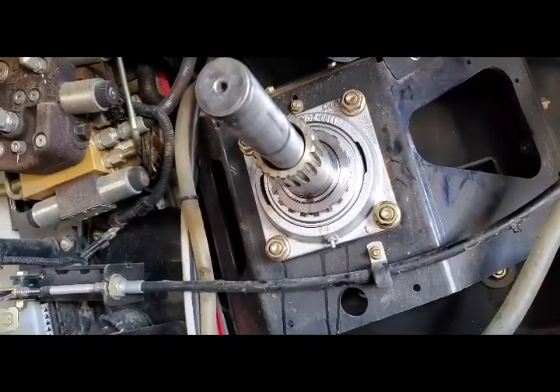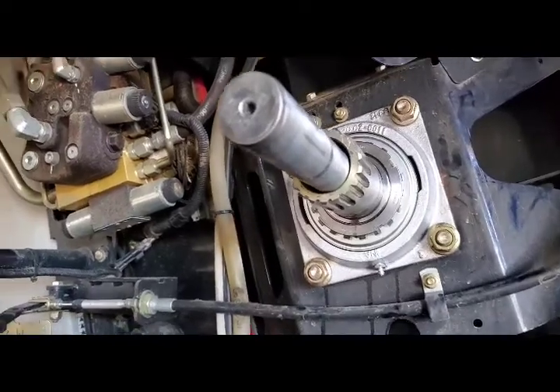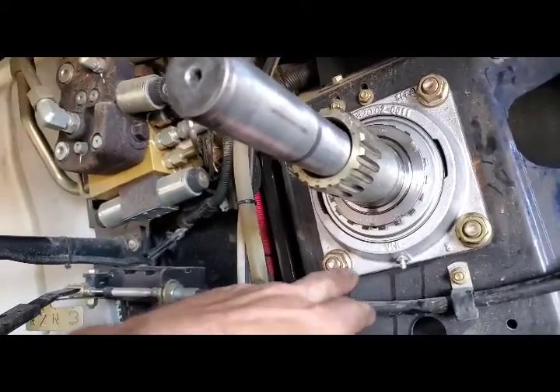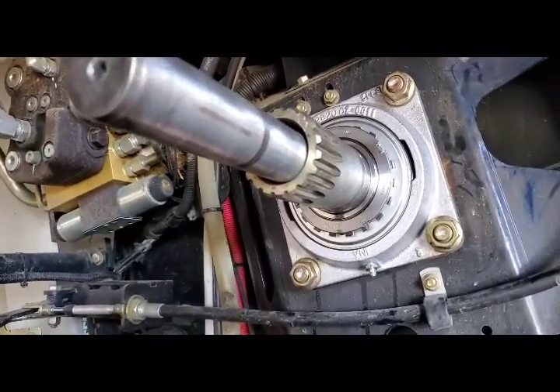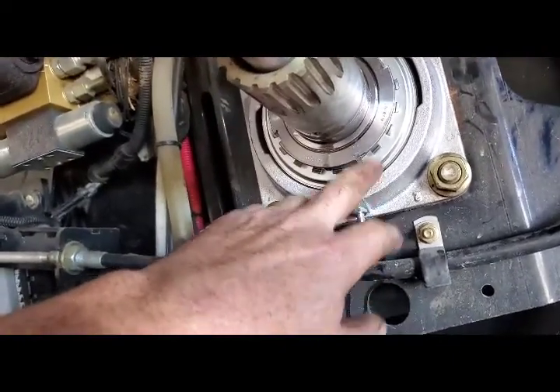We're on an 8230 today, same as the 9230 in this regard for changing the chopper bearing. We're on the left side here, the side with the belts on, and then we just change this to the new style.